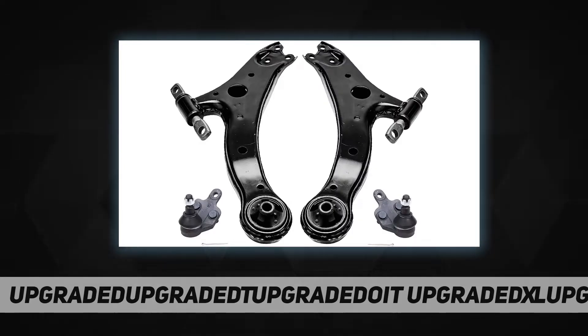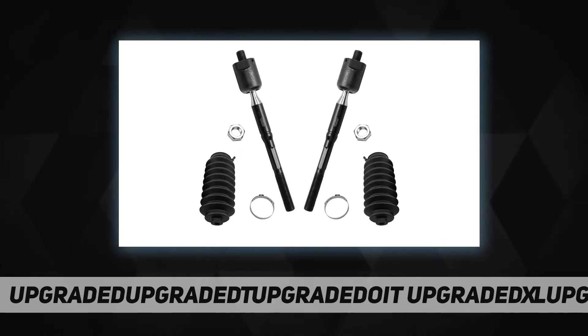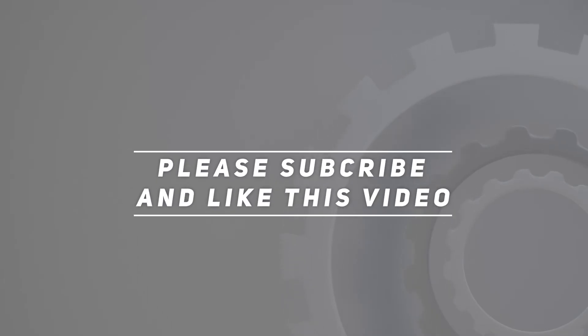Detroit Axle suspension components are ready to meet the rigorous demands of today's foreign and domestic passenger cars, trucks, and SUVs. They undergo impact, wear, and fatigue testing to help ensure quality and durability. 10-year warranty. Check out the video description for updated pricing. Thank you for watching — please subscribe and hit the like button.